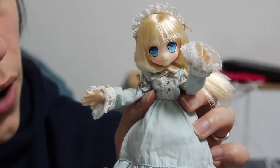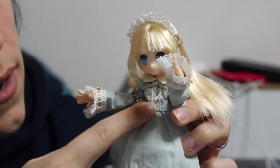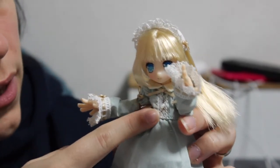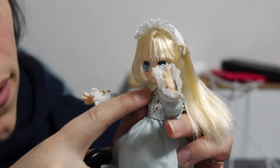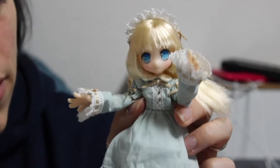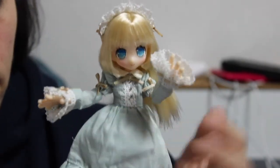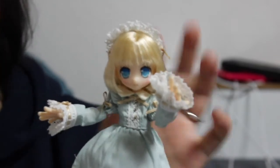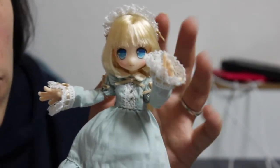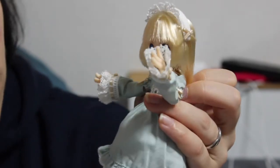So I removed the apron so you can see the dress in full. You can see it has lace and little bits at the front like little buttons, a white collar, and a little bow at the top. Basically it's a normal maid dress, but the thing is with that type of dress, when she goes out without the apron it's kind of like a casual outfit. So it's pretty nice.